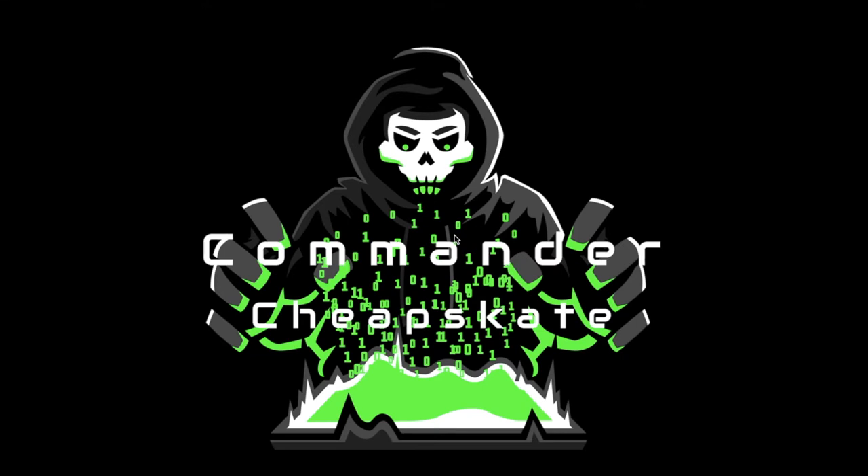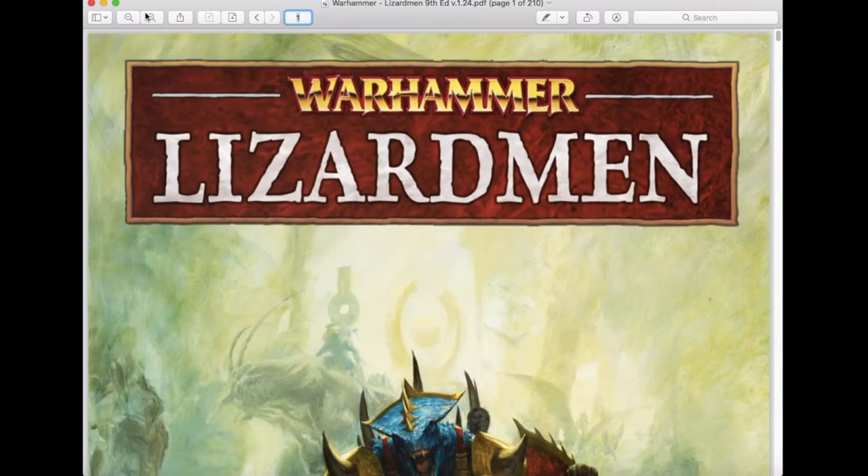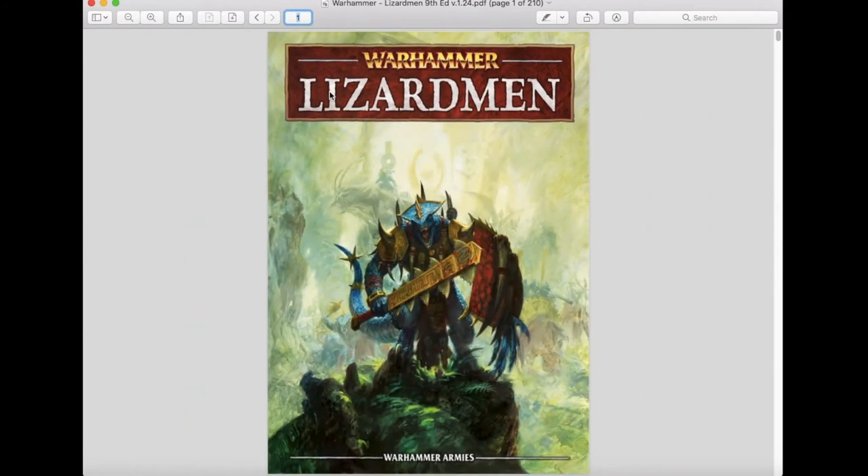Welcome to the show where we help you play miniatures wargaming on a budget. I'm Commander Cheapskate and we're back with another episode of Commander Cheapskate Game Reviews. Today we're continuing our review of the ninth edition Warhammer Fantasy rules written by the Warhammer Armies Project. The author is Matthias Eliasson, and today we'll be taking a look at the ninth edition rules for Warhammer Lizardmen.